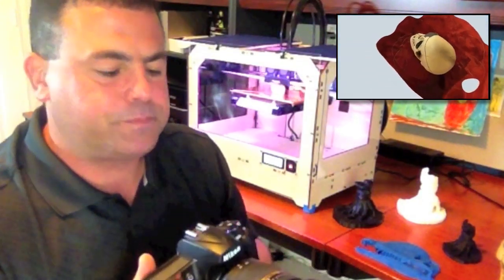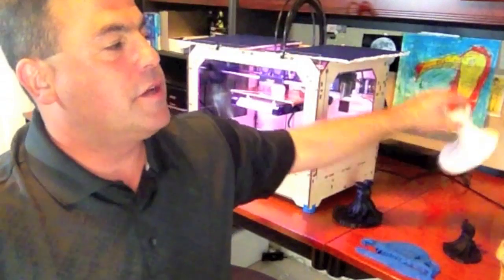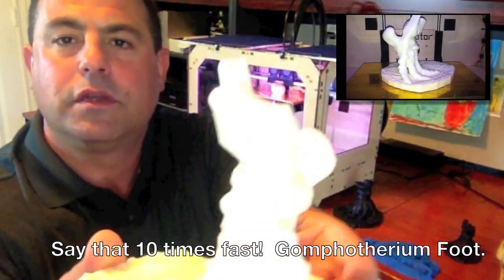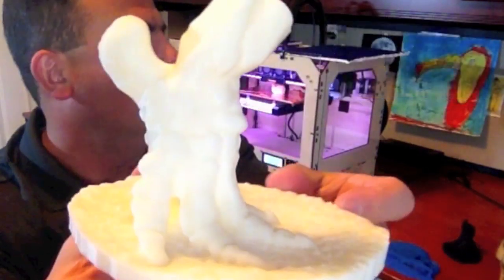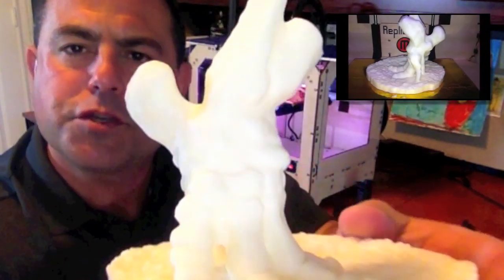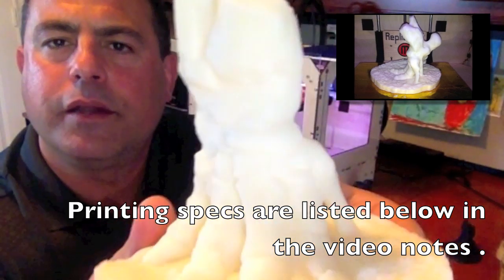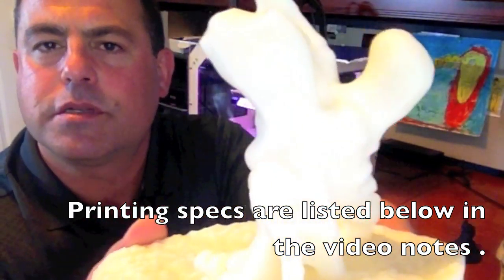It does require some cleanup. I wanted to talk today about this Gomphotherium Foot — this is what I downloaded from Thingiverse. The designer is called Pretty Small Things, and she did a 123D Catch scan at the American Museum of Natural History. This is printed at a 0.2mm layer height, and the print took 6 hours, which isn't too bad for something this size.